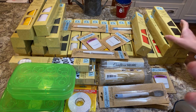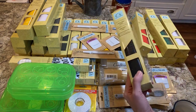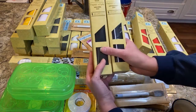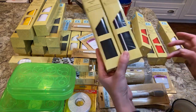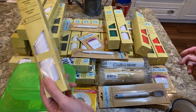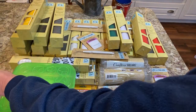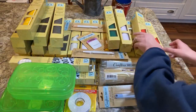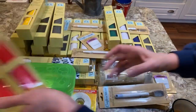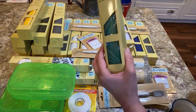They had full cases of every color. They have removable black and permanent black — those are two they carry. Then they have removable white and permanent white. They also have removable red, but not permanent red. And they have permanent green.